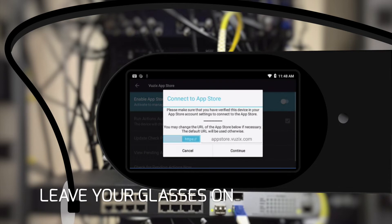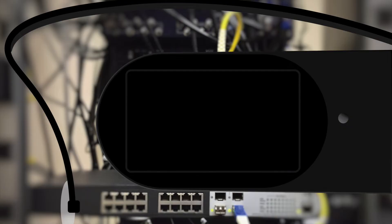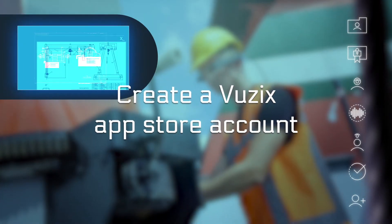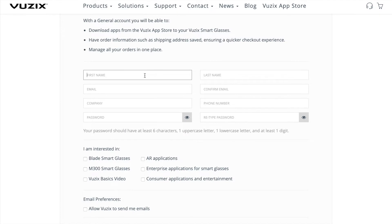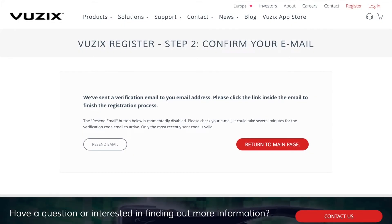Leave the glasses switched on — we'll need them in a bit. Before you can install GemVision, you have to create a Vuzik App Store account, if you haven't done this already. It's actually similar to what you do with a smartphone. Get your laptop and go to the Vuzik website. Sign up, activate your account, and log in on the Vuzik website.